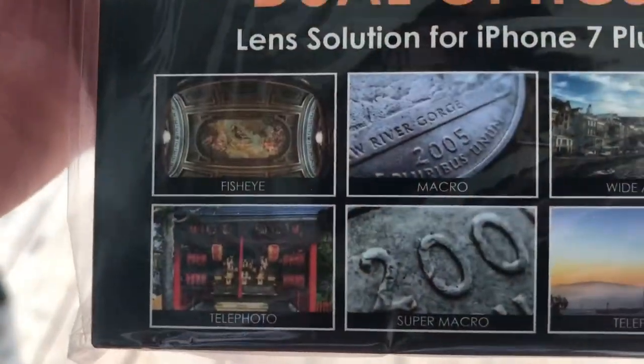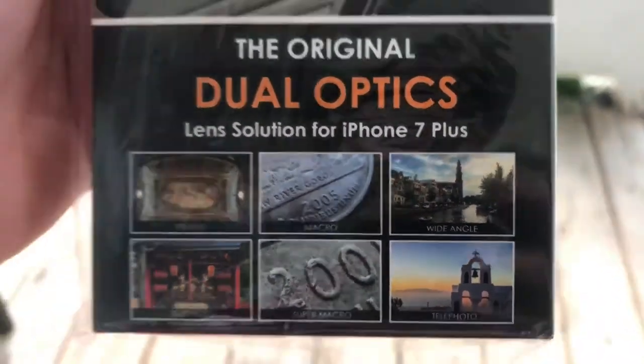These are the features. It has Fish Eye, Telephoto, Macro, Super Macro, Wide Angle, and Telephoto.